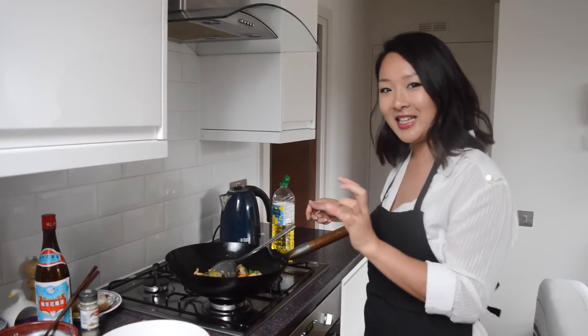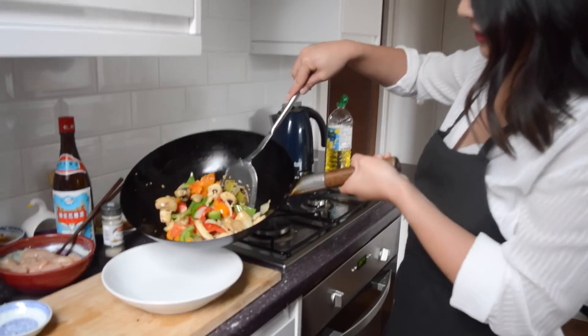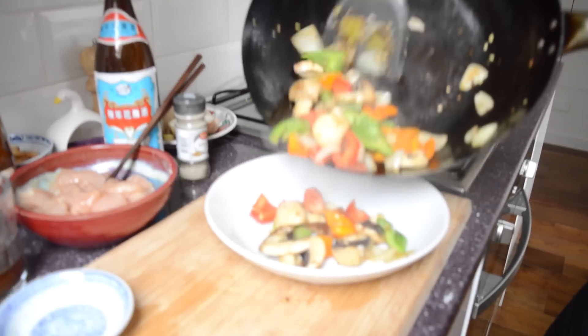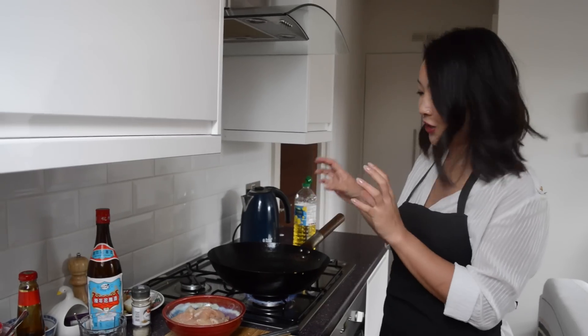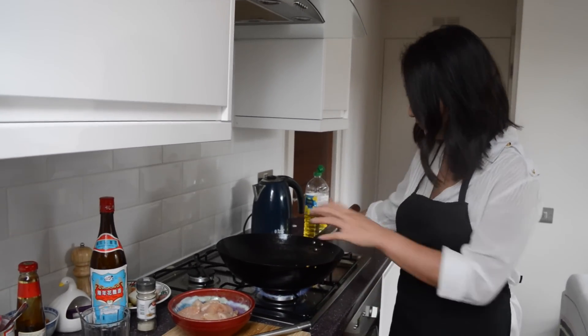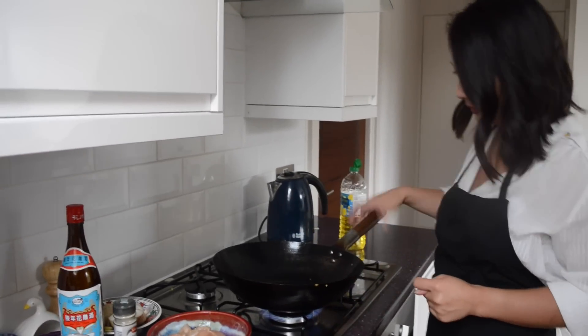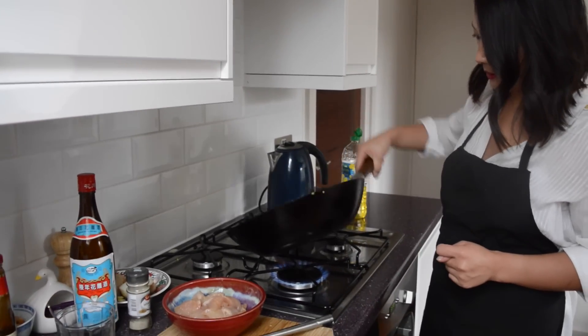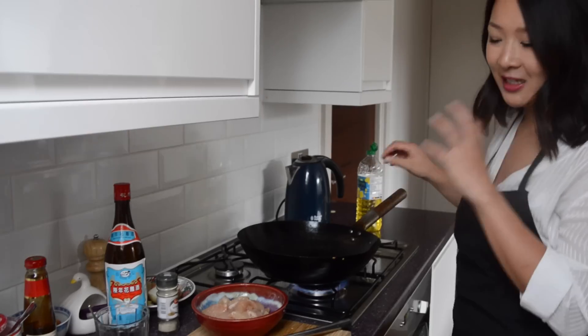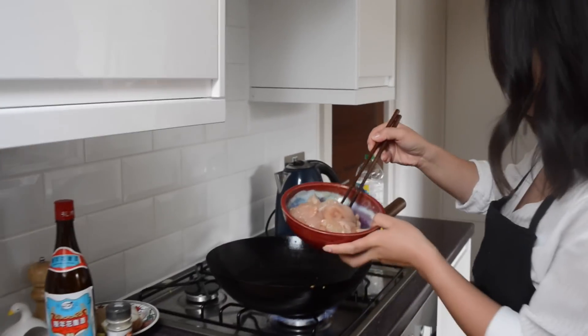Everything is just about cooked now — it's going to get cooked again, so it doesn't need to be fully cooked. The wok is back on a really high heat, and when it's red hot, I'm going to put in some oil — I can see the smoke coming off now. Now we just want to seal this chicken, have it hit a really hot wok and form a lovely crust immediately.